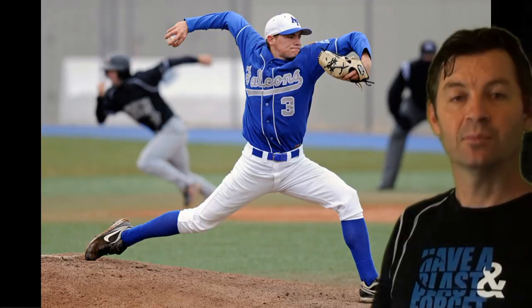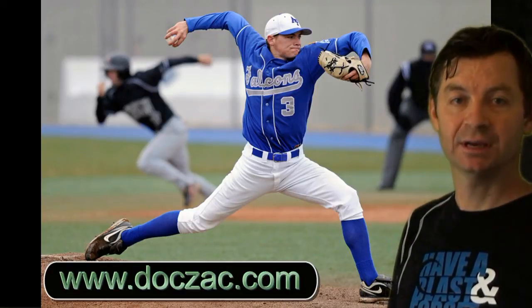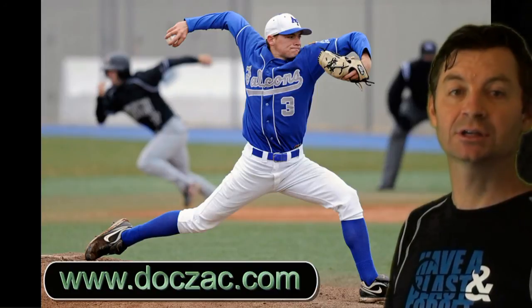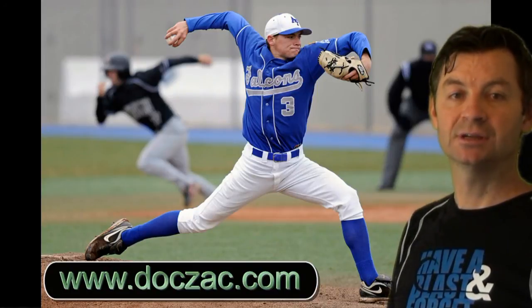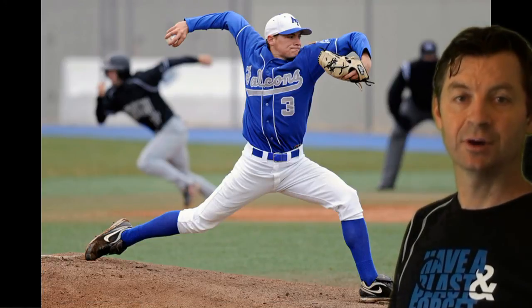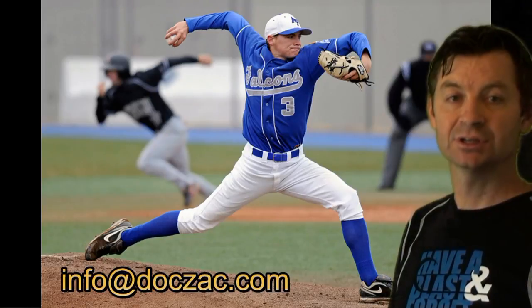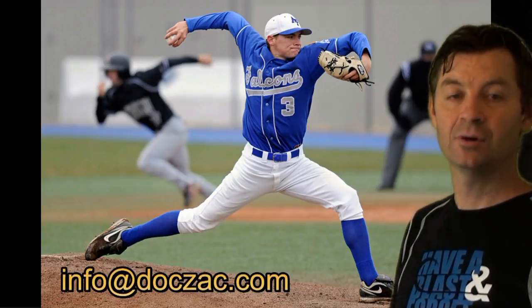If you'd like more information on Handmaster Plus, please visit our website at www.doczac.com — that's d-o-c-z-a-c.com. And if you have any questions about training the hand muscles for pitching, please send us an email at info@doczac.com. Thank you.